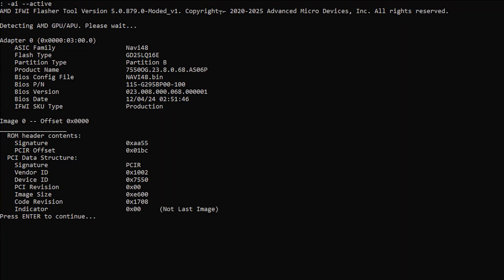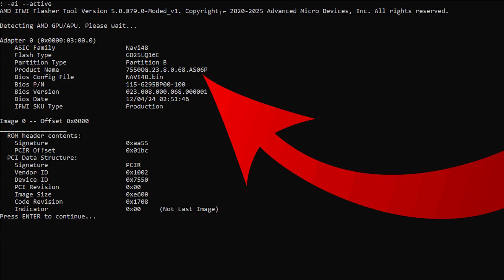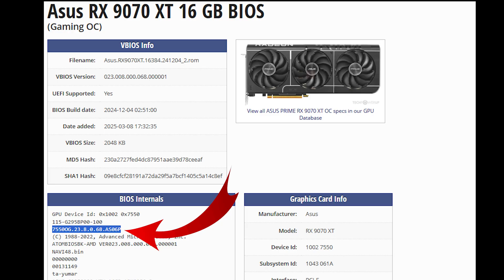After a successful flash, I shut down the computer completely as per instructions. I ran the tool again and used the command to check the BIOS. The product name is now corresponding to the XT variant — I believe this actually worked.